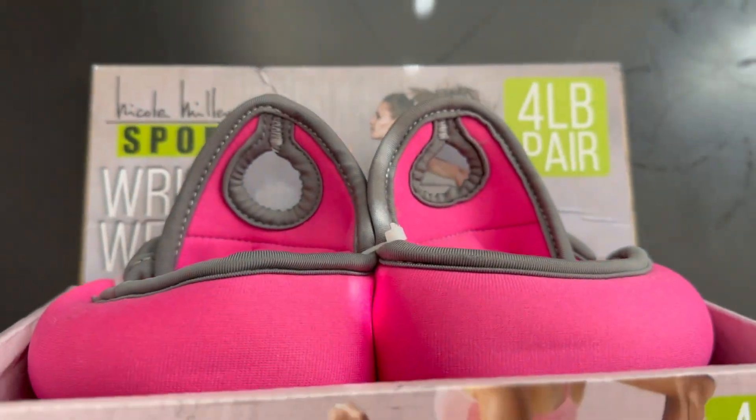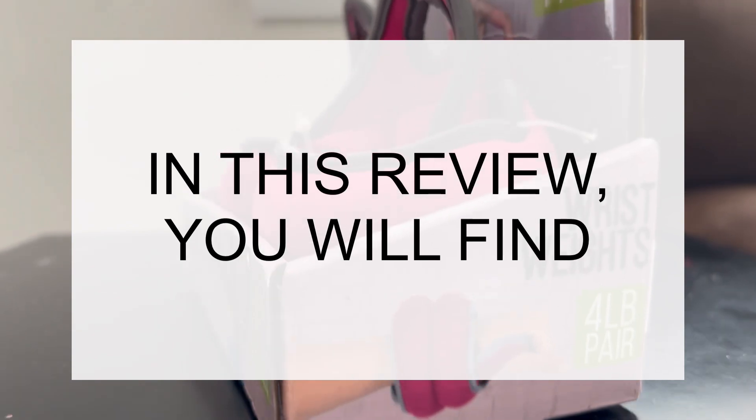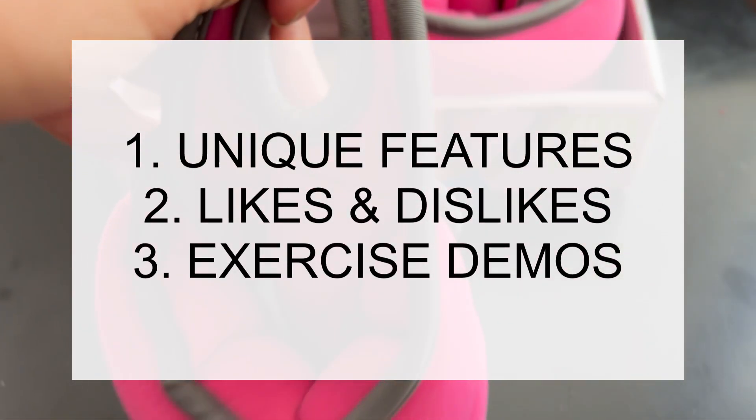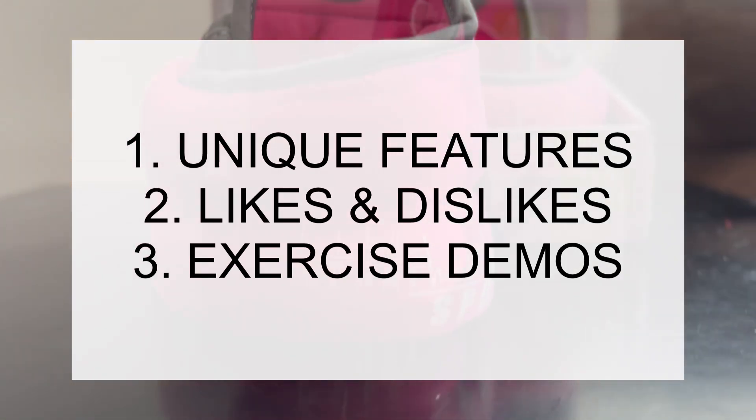In today's review, you're going to find unique features of the Nicole Miller wrist weights, my likes and dislikes after three years of use, and five exercise demos using these wrist weights.